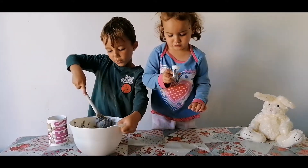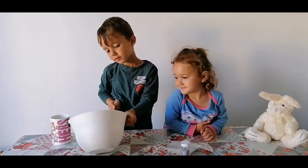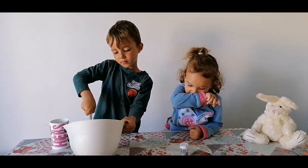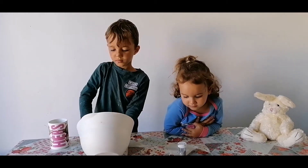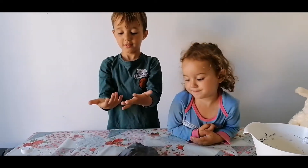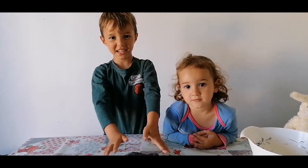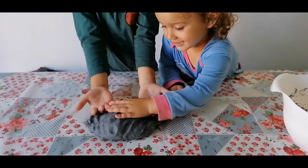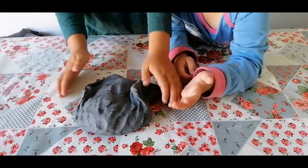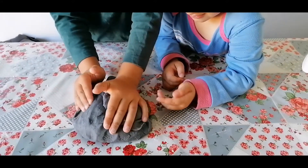Don't worry about it — give it a good mix. So we've finished the play-doh! Do you want to show everyone? It didn't quite go black but it's gone quite a dark gray. Now we just need to get some toys to play with.